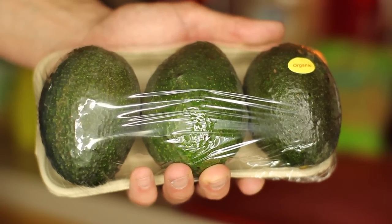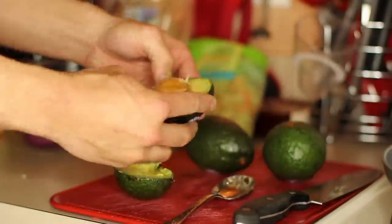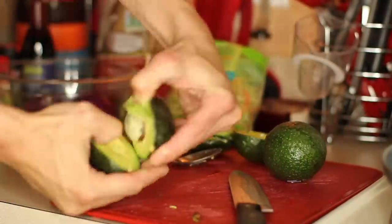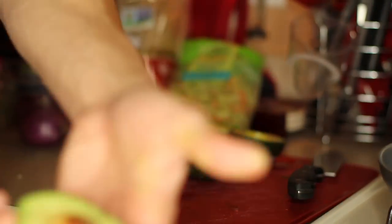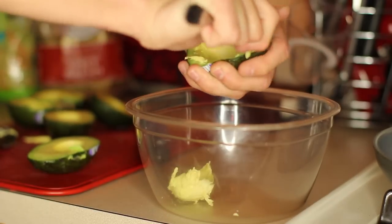Starting out with three organic avocados. I'm just going to spoon the avocado out of the skin — a little workout for your forearms.